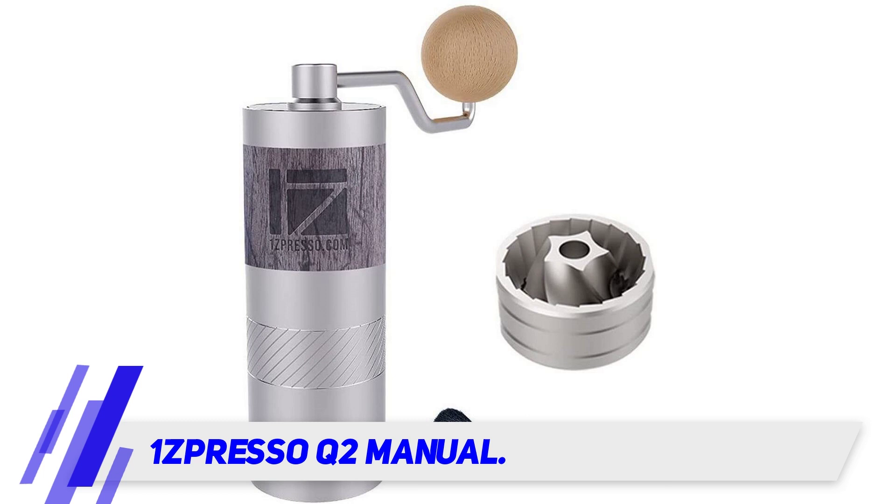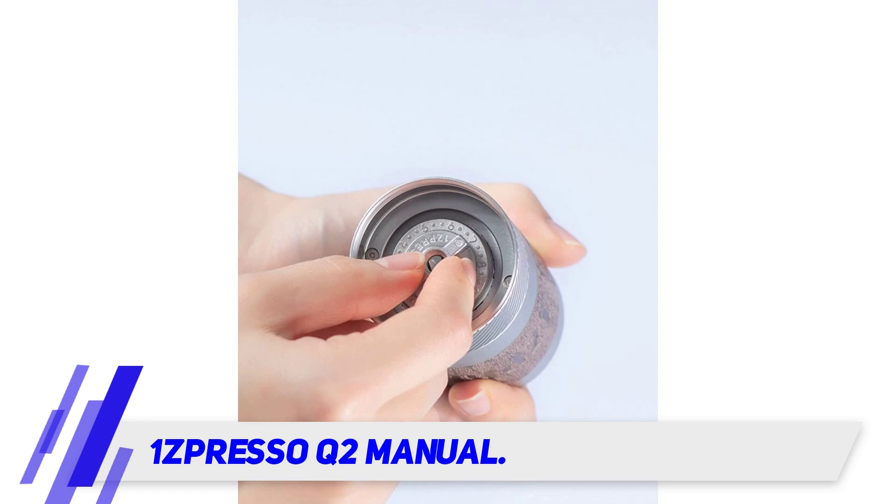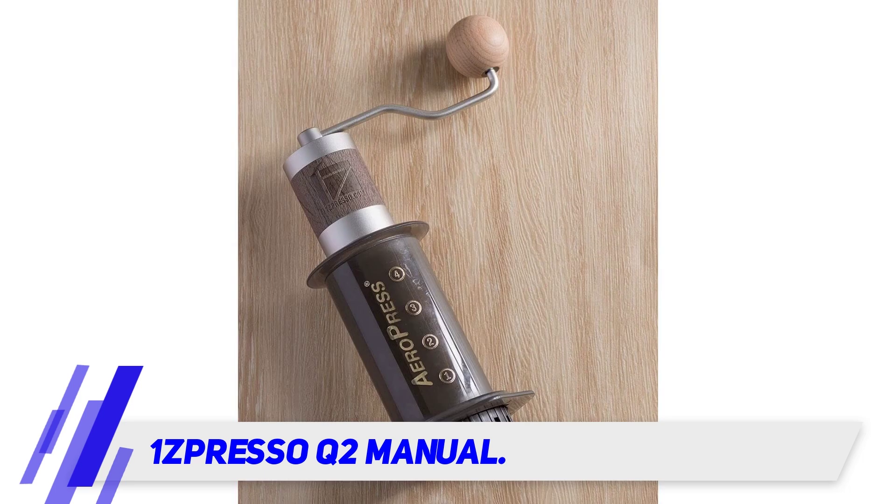Bearings can be found in the Chestnut C2 and this 1Zpresso Q2 at this price point, which makes grinding much smoother. It's easy to switch the grind settings with the clicking grind adjustment system — you can easily turn the knob to have a coarse grind for your French press or grind it finer for other methods.